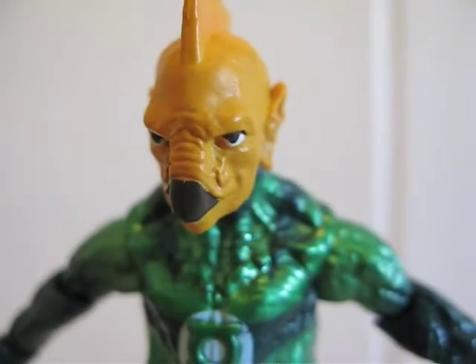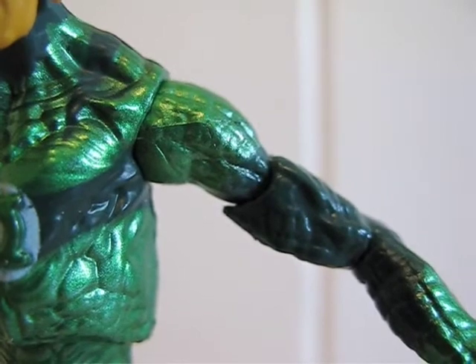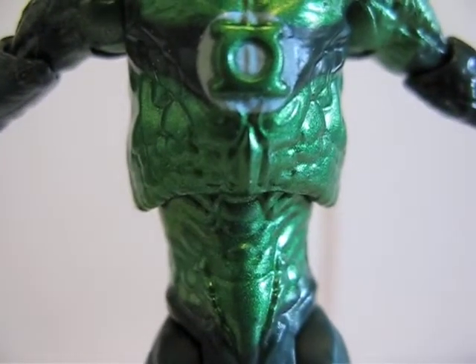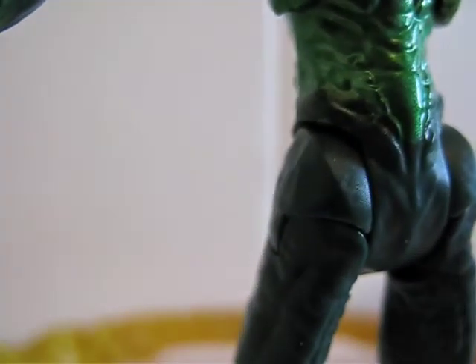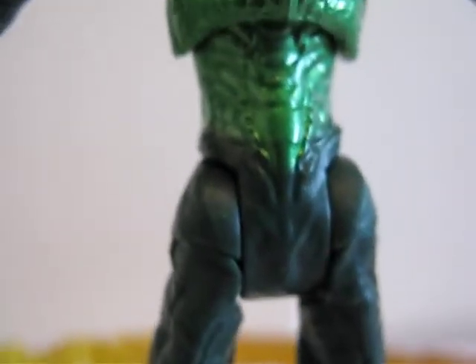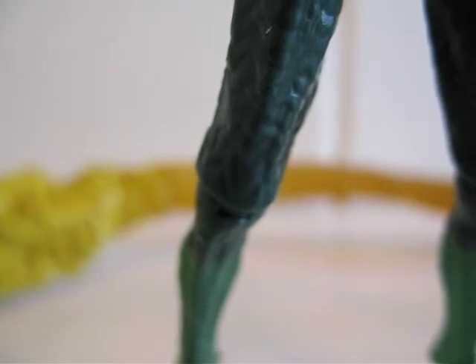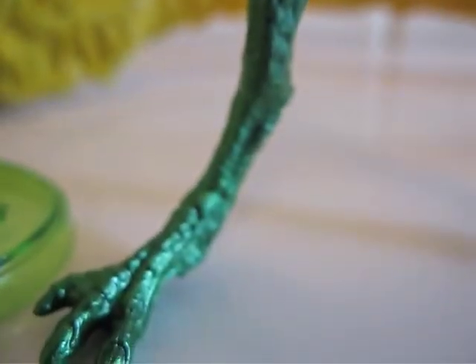Here's a closer look at his face. The head is on a ball joint. The shoulder is a ball hinge. There's a swivel on the bicep, then a hinge elbow, and a ball hinge wrist. There's a ball joint around the abs. And there are these hinge joints that extend out — the ones that DC always uses for their Movie Masters figures. Then there are ball hinge knees, and nothing around the ankles.